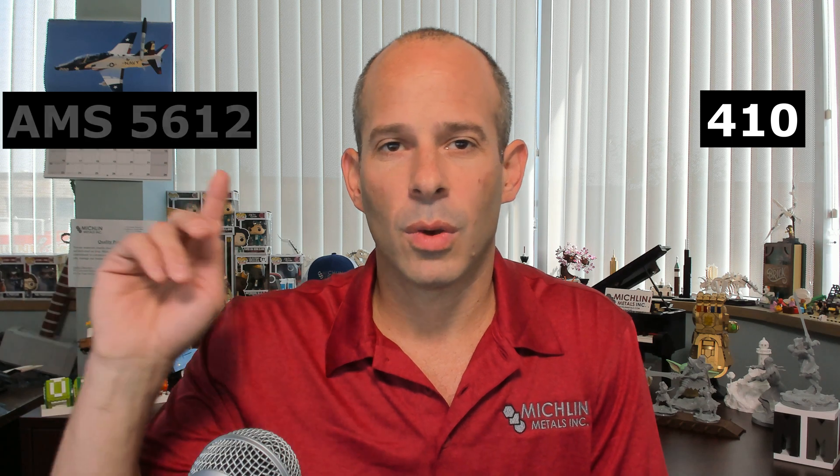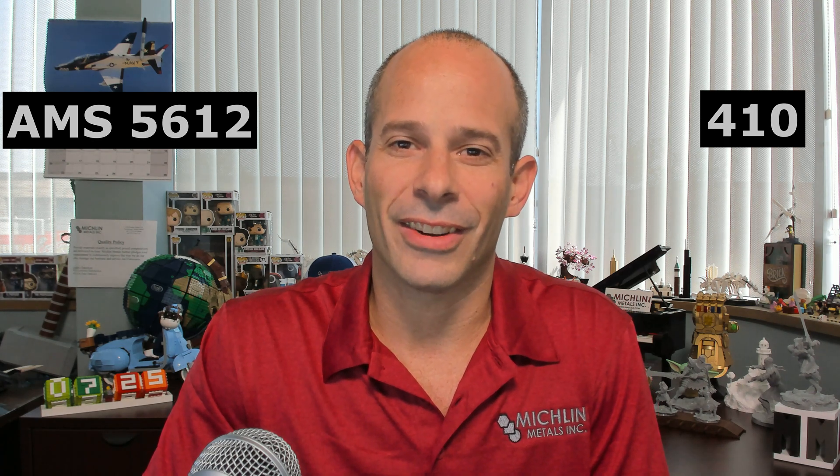Type 410: at 11.5% to 13.5% chromium, has a carbon max of 0.15%. Depending on the actual carbon content, the maximum hardness it can achieve varies from the low 30s to low 40s RC. Various specifications restrict the chemistry or require a range of hardness in standard tests to assure the higher hardness version when needed. AMS 5612 for aircraft applications is one that requires the higher hardness in a standard test.